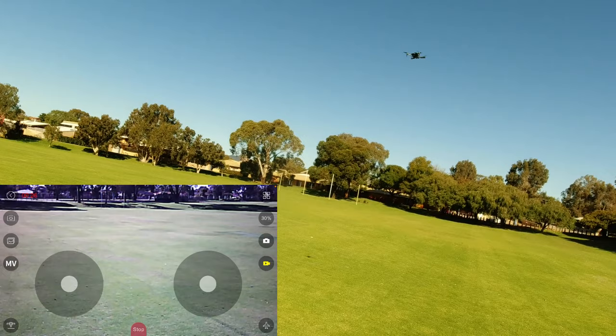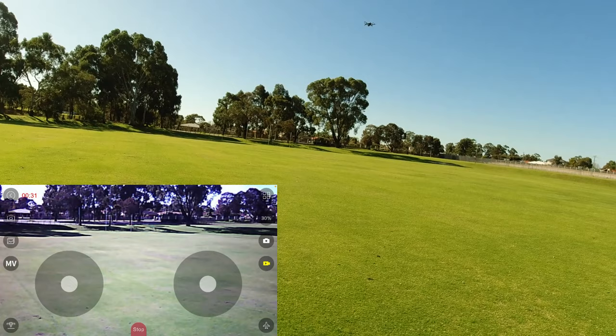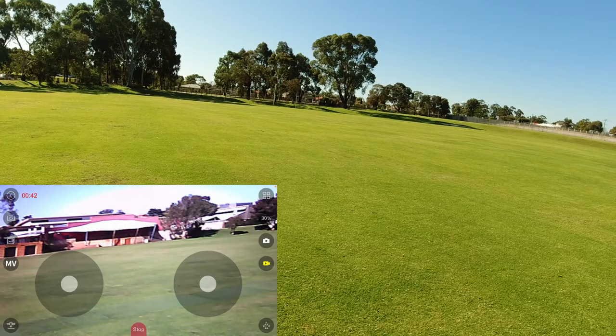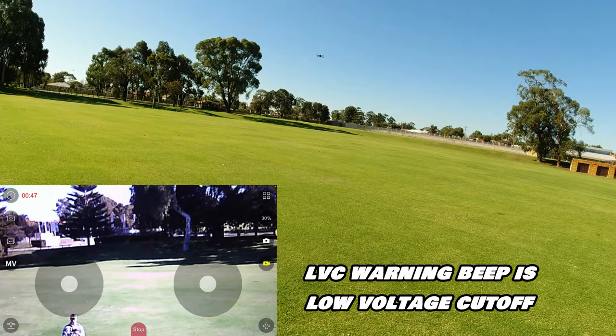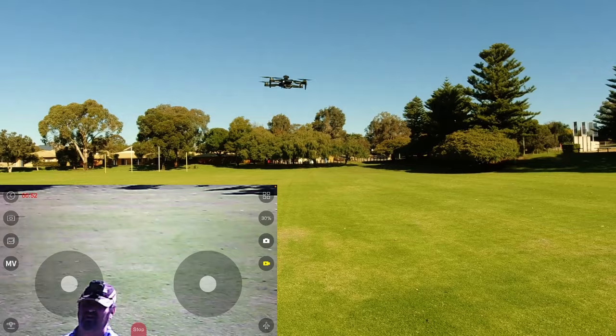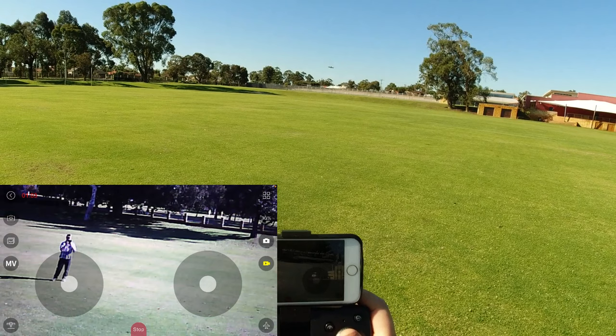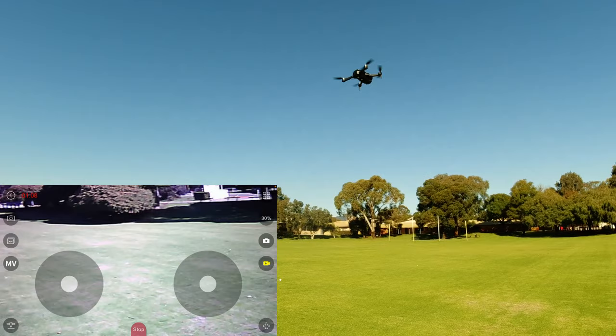It has redeemed itself - it's not going crazy on me. I better not speak too soon. It's not going silly, which is a good thing. That beep is the low voltage cutoff warning - we're going to fly it out now and get a proper flight time. The lights are flashing. This is what I couldn't get in the first review video when it ended up in the tree - a full flight time. It is very quiet like I mentioned in my earlier video.